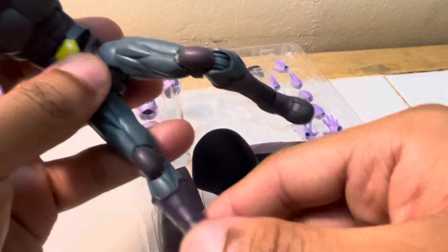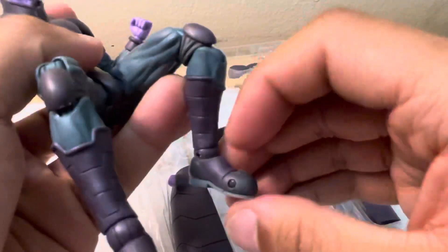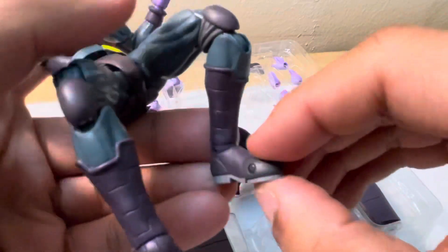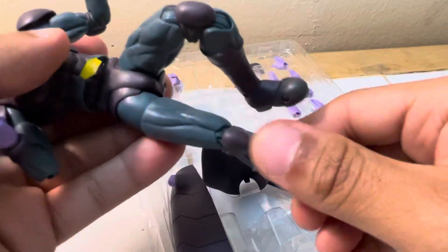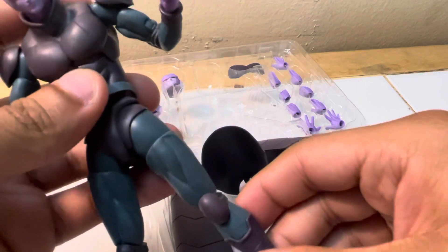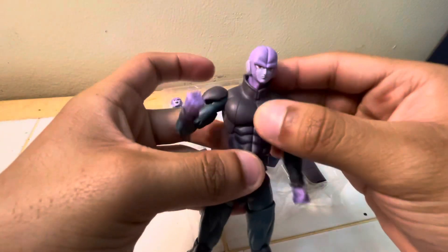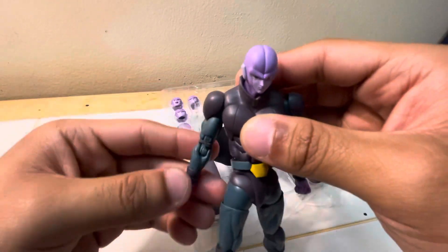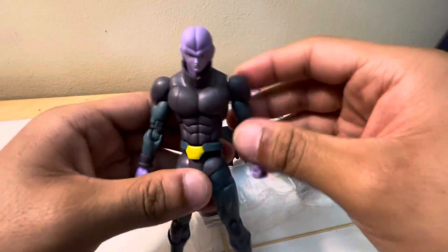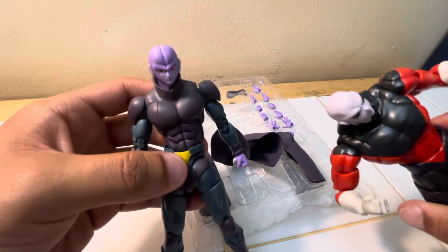The articulation is pretty much your standard S.H. figure. You can do front-back bends, bend the knee, twist at the waist, move the foot up and down. I'm going to be careful since this is a new figure — don't want to force anything too quickly because it could break. You've got the ab crunch, goes all the way around, the arms are super bendable. Even though it's premium, not standard, it's pretty solid. I could definitely animate with this.